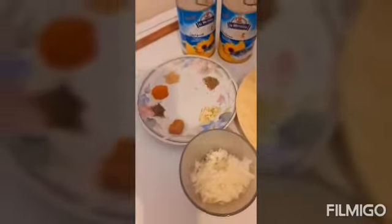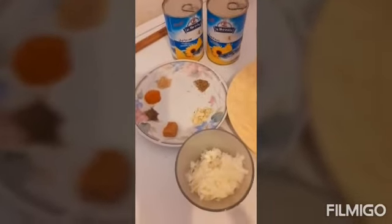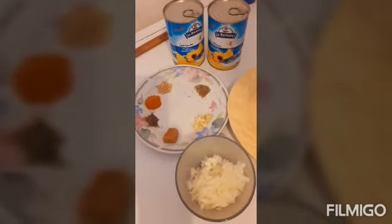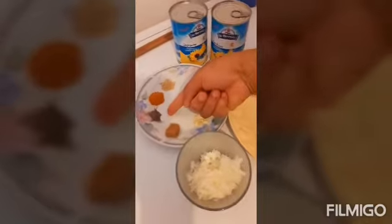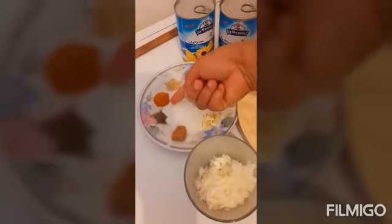Hi guys, welcome back to my kitchen. Today I want to show you guys how I make my fish roll — my delicious fish roll. As you can see, my ingredients are here. I have black pepper — this is to spice up your fish and your meat.